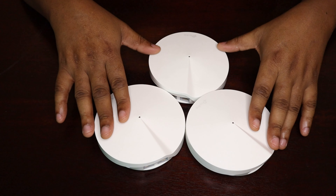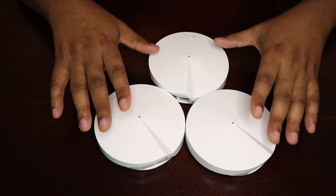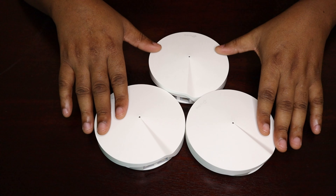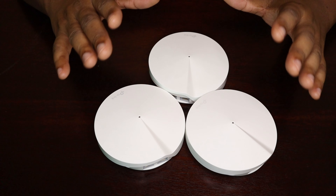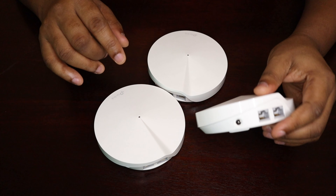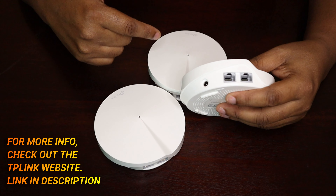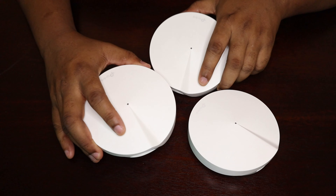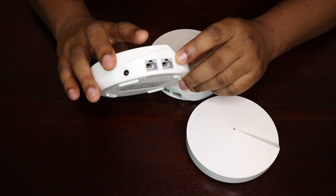A mesh system is a group of devices that work together to create one single network. This is the Deco M5 mesh wireless system — it comes in three units and creates one whole network around the house, blanketing your home with wireless access. One of these units is connected to the main modem or router that brings internet access into your home via internet cable.